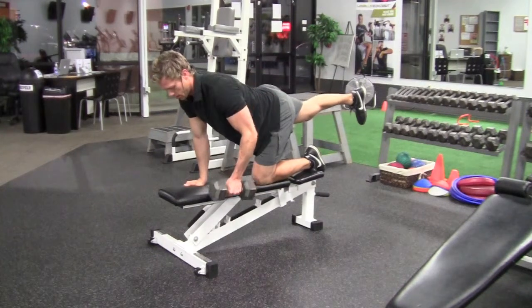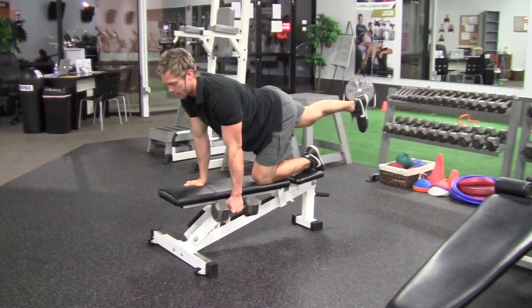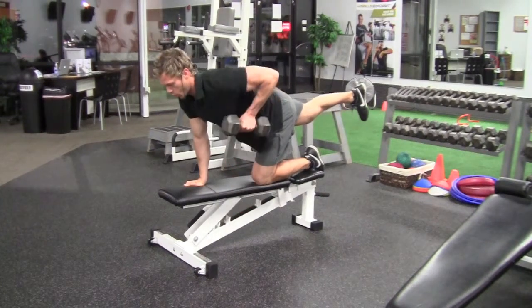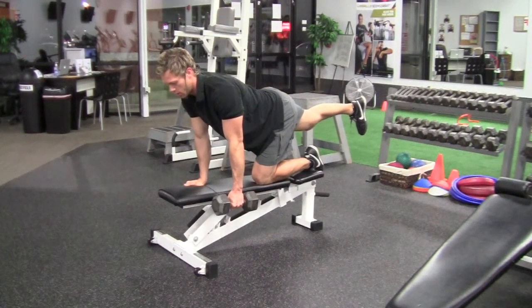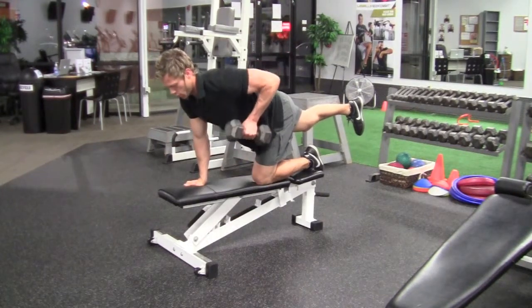Pull back and down. That leg is just going to stay in one spot as you do this. Exhale on the way up, inhale on the way down. Keep that leg nice and steady, core tight. One arm row.